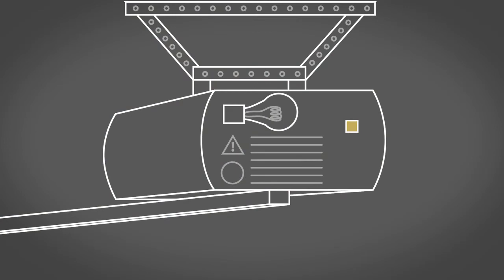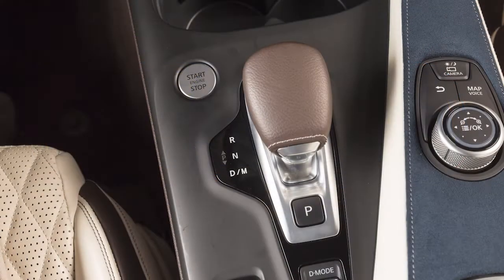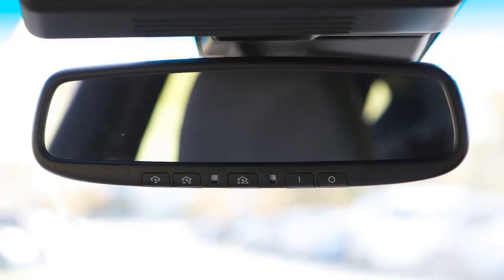If the garage door system uses a rolling code, you will also have to synchronize the garage door system with the integrated garage door opener in the rearview mirror. To do this, put the ignition in the ON position. Leave the vehicle and press the programming button. Get into the vehicle and press the previously programmed button on the HOMELINK until the garage door closes. This last step must be performed within 30 seconds of pushing the programming button on the door drive unit.